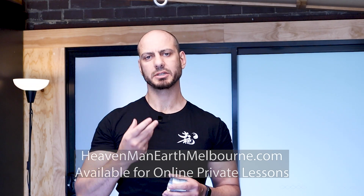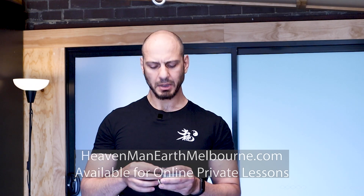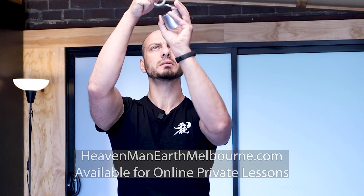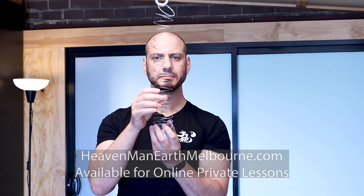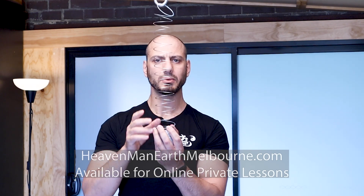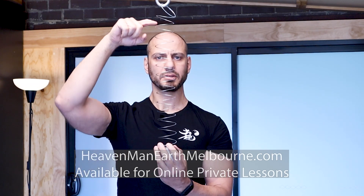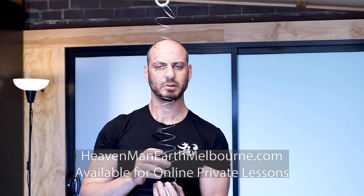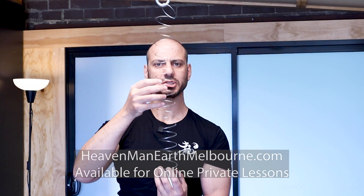You're creating a traction of the spine, an opening of the spine. So if you think about your spine like a spring, and we attach that spring to the cable and you sit away, you'll get a feeling throughout your entire spine — from cervical spine, thoracic, lumbar, down to the sacrum — from the top of your head to the base of your spine.